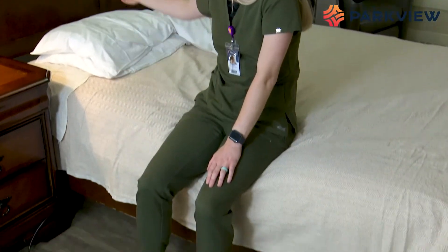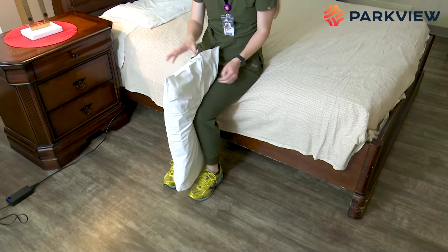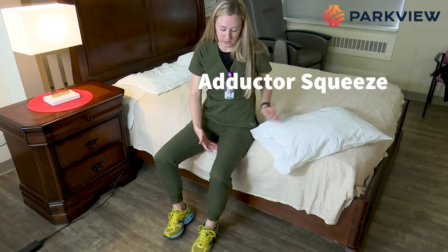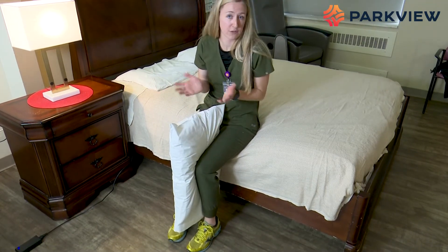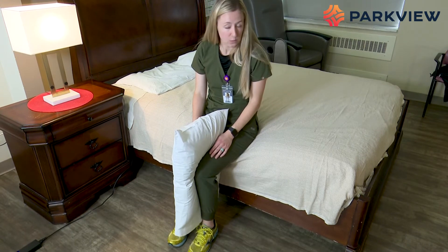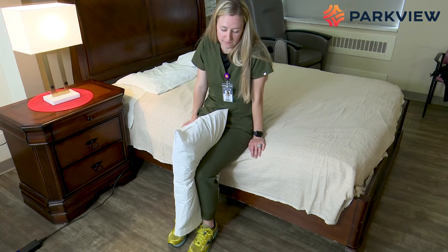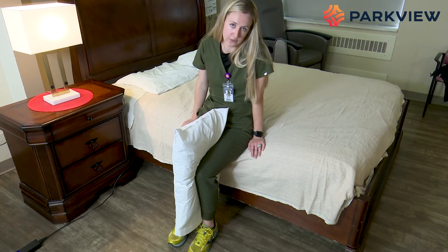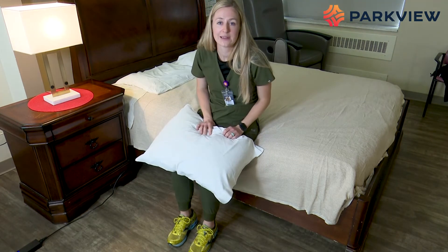Now we're going to move into a sitting position with your feet planted on the floor. Grab a pillow and put it between your knees. This exercise is called an adductor squeeze — your adductors are the muscles on the inside of your legs, and that's where you should feel this. You can also use a soft ball if you have one. Squeeze your legs together and hold for five seconds: one, two, three, four, five, and relax. Go ahead and do 10 on your own.